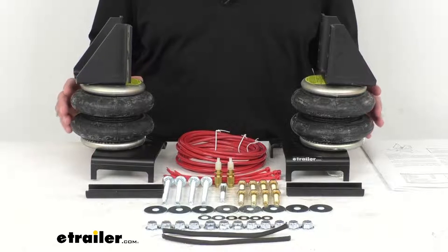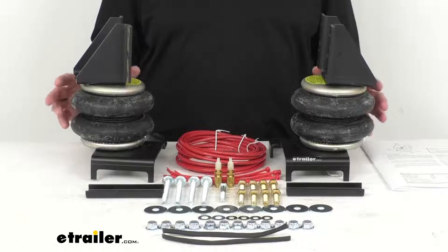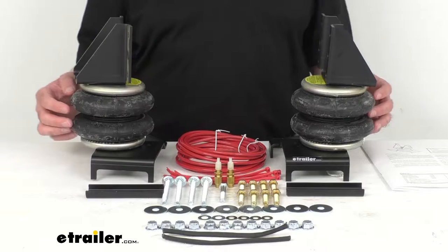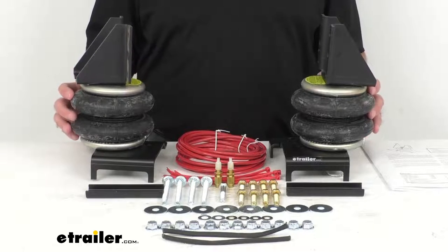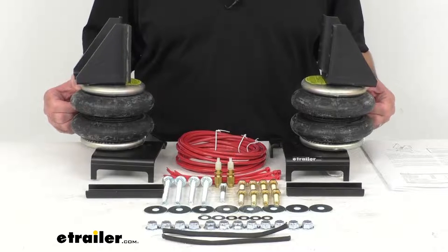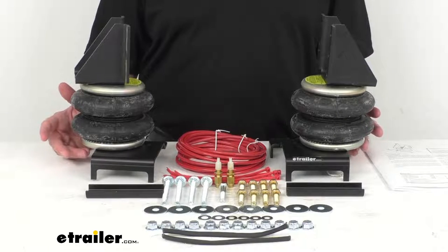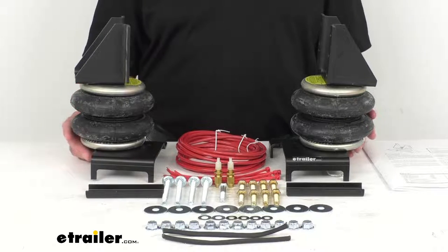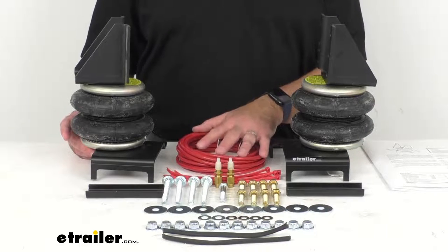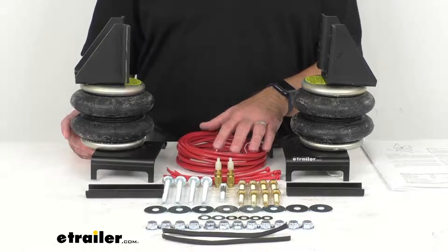These air springs will also help level your headlight beams and reduce tire wear. The air pressure can be adjusted manually side to side to compensate for off-center loads, improving vehicle stability by reducing body roll. The springs also absorb road shock and soften contact between your axle and frame, preventing bottoming out and improving ride comfort. You simply route the airline tubing to your vehicle's bumper for easy access to the manual inflation valves.